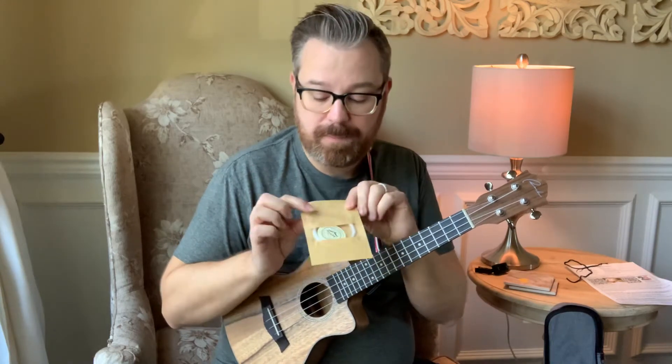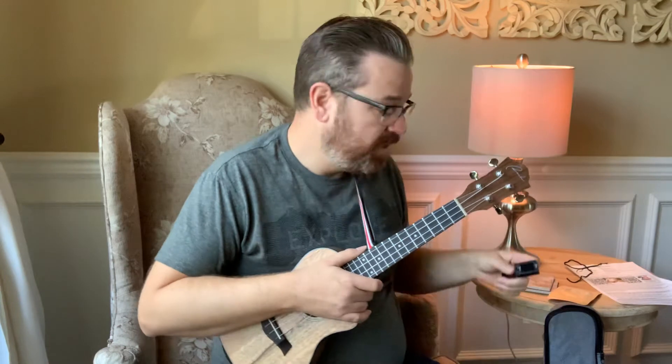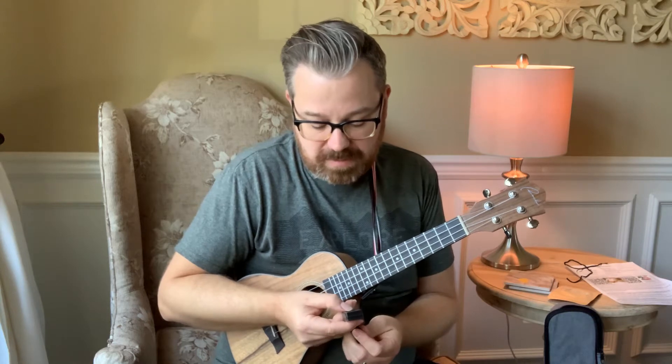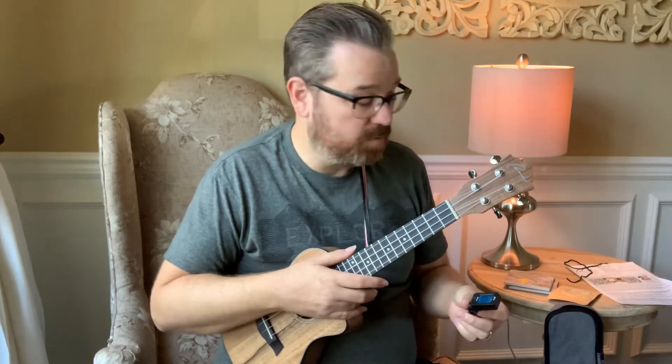It comes with extra Aquila brand strings, and they are sealed so they'll last if you ever break a string. It also comes with a chromatic tuner. When you use this tuner, you want to press the button several times until you get to the letter U and C in the bottom menu — that'll help you tune the ukulele correctly. G, C, E, A are the notes of the uke.